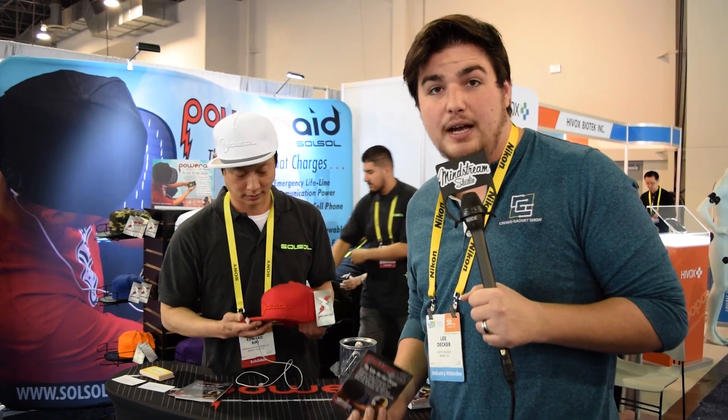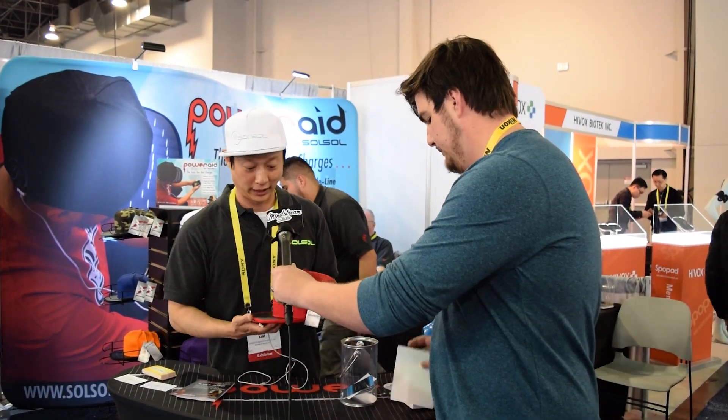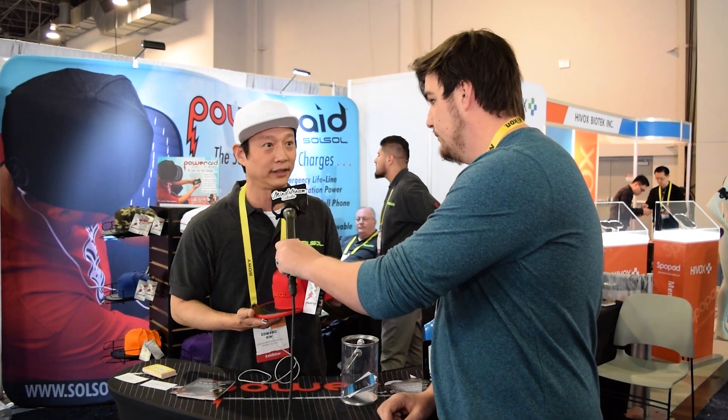Hey, this is Lee from the Mindstream Gadget Show. We're here checking out the Sol Sol by Powerade. My name is Edward Kim and I'd like to introduce our solar hat that charges your iPhone, your Android, and other 5-volt USB gadgets.